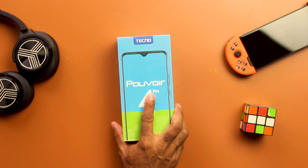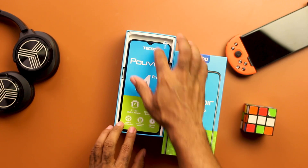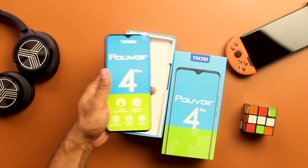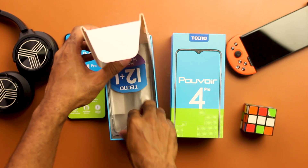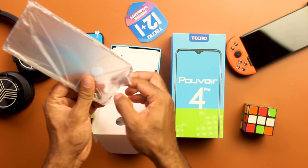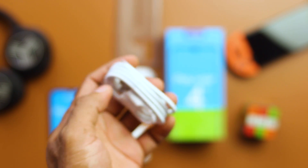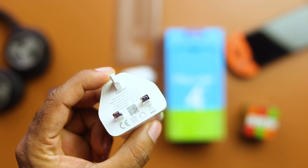Let's see what comes in the box with the Tecno Pouvoir 4 Pro. The box isn't as flat as the one from the regular Pouvoir 4 — it's similar in size to what we got from the Camon 15 and the Spark 5. On opening it, you see the phone with a sticker showing a quick spec overview. In the smaller box you'll find the jelly case, a 12+1 warranty sticker, SIM ejector tool, earphones with a 3.5mm jack plug, a micro USB cable, and an 18W fast charger.